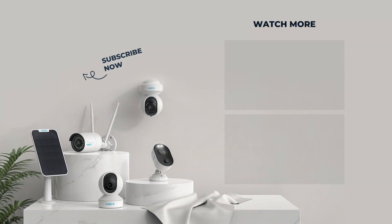That's all for how to set up and install the Reolink 542WA. For more information, please subscribe to the Reolink channel, or click another video to keep watching.